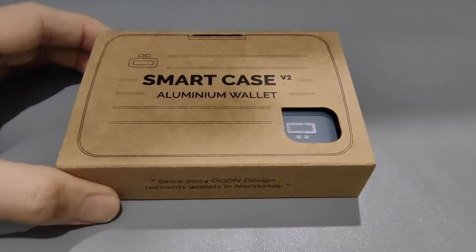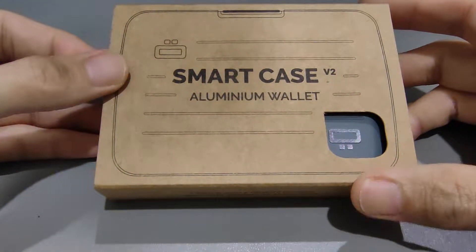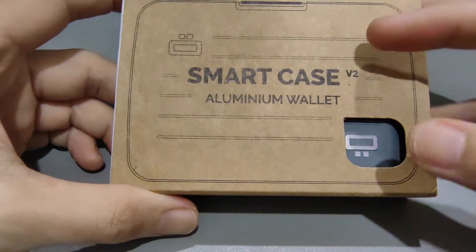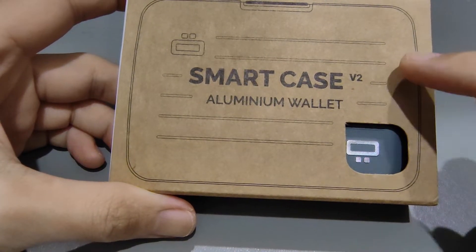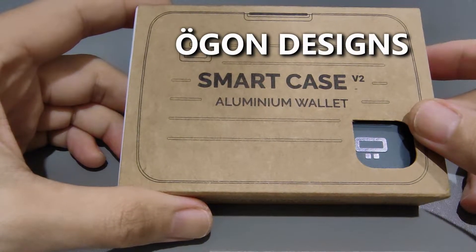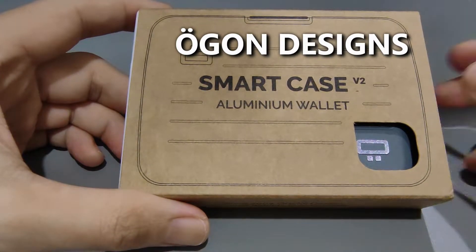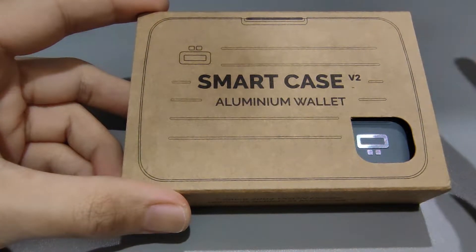Hi guys, this is Joe from Techie Lobang. Welcome back to the channel. Today I have something very small to unbox — this is the smart case aluminium wallet, V2, version 2 wallet from this brand called Allgood Designs. My pronunciation may be wrong, but it is made in France.